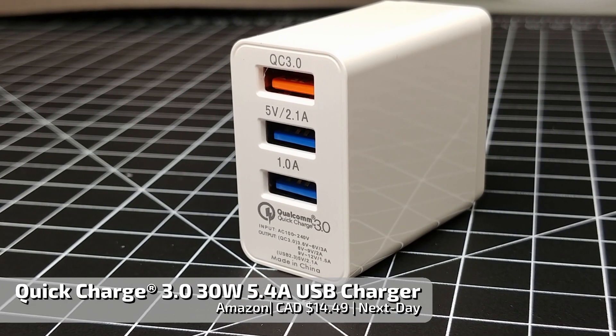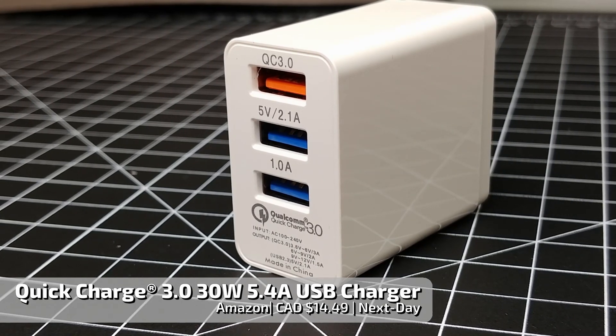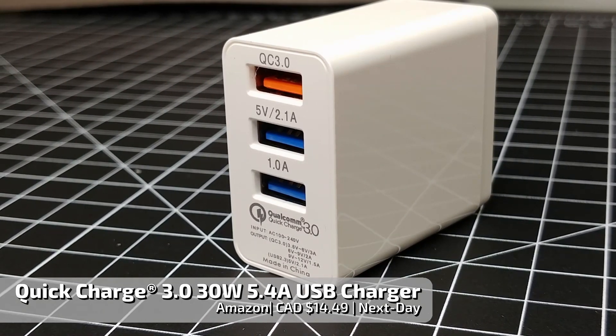And here's the USB charger I was using for that test. Let me know in the comments if you are interested in seeing some more stress testing of this charger.